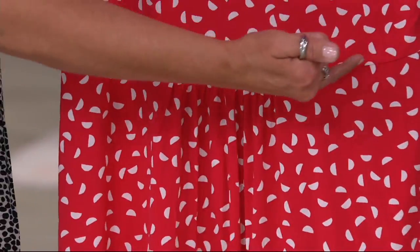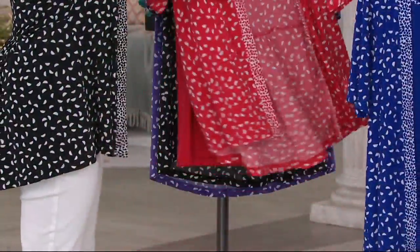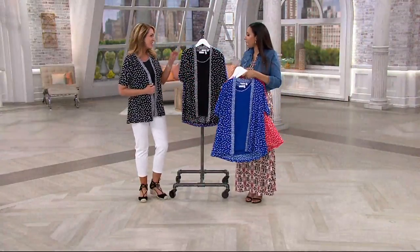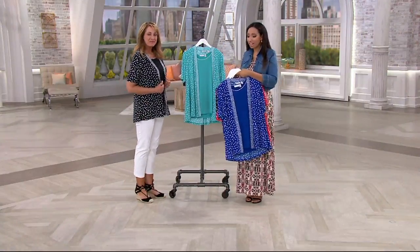It's beautifully done. Normally you see a peplum seam come straight across, but Susan has given us a rounded one, which is just more flattering. The red is very popular, the vivid blue, black, very violet, and seabreeze are all available at this discovery sale price of $59 and change.